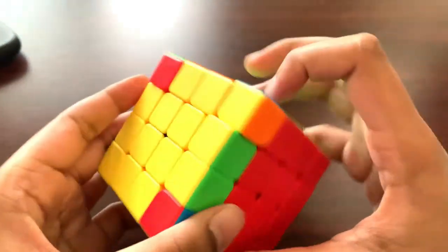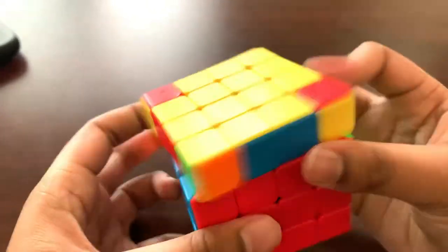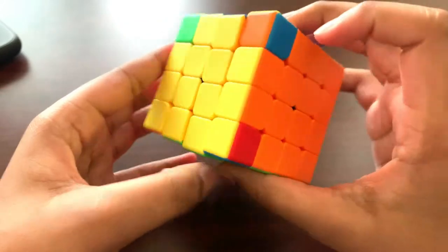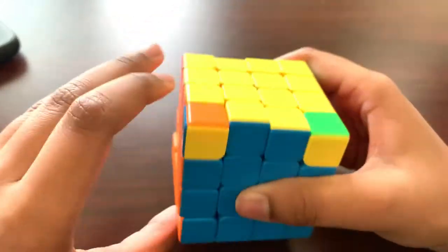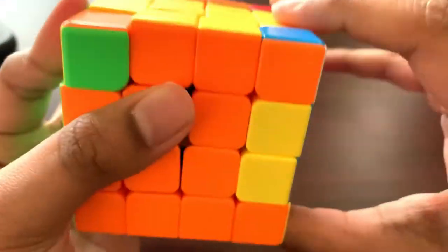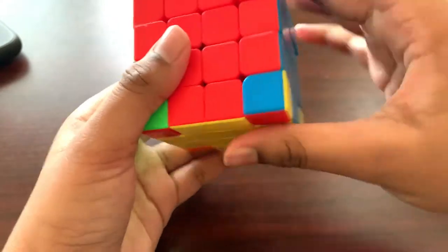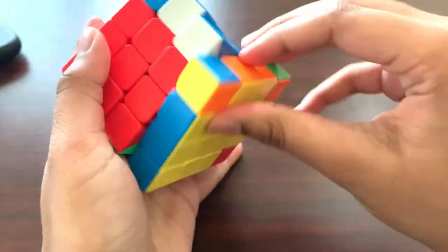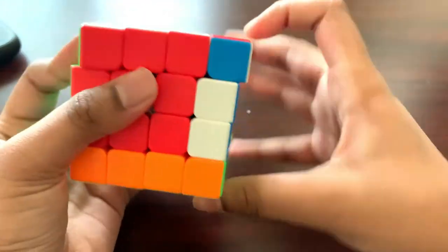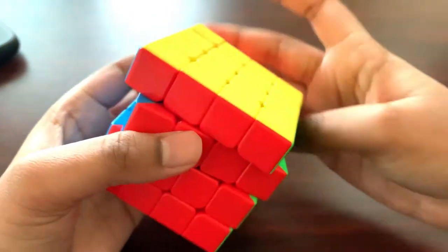We're super close to being done — we just need to orient the edges and corners for the last yellow face. This is similar to a 3x3 algorithm: do the left-hand algorithm three times, then the right-hand algorithm three times, then turn the cube upside down since all corners are oriented. Do the right-hand algorithm and keep doing that to pair the last edges. And we solved it!